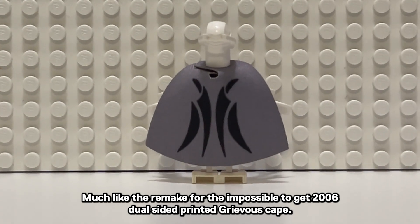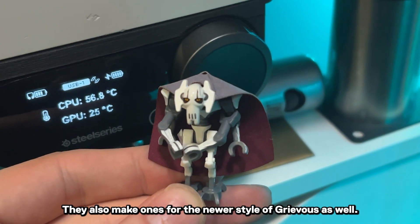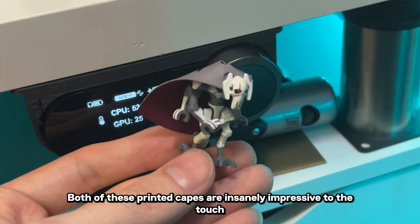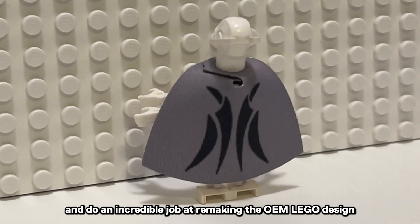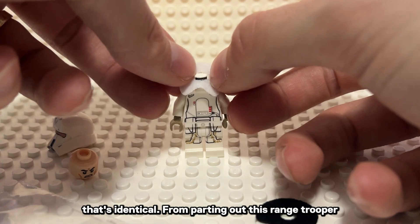Much like their remake for the impossible-to-get 2006 dual-sided printed Grievous cape, they also make ones for the newer style of Grievous as well. Both of these printed capes are insanely impressive to the touch and do an incredible job at remaking the OEM LEGO design, while also honoring the design of the original.